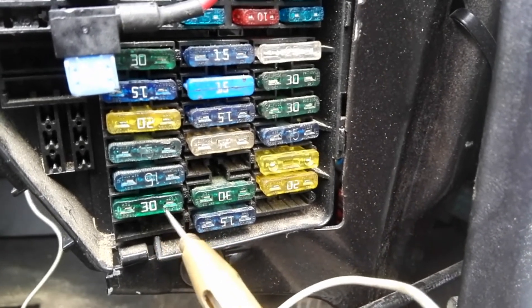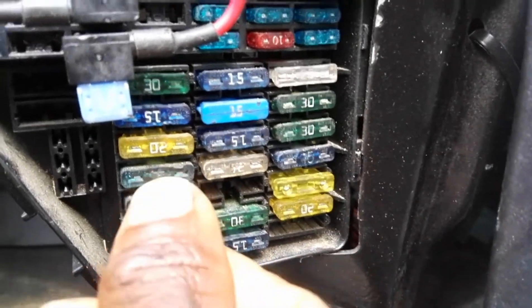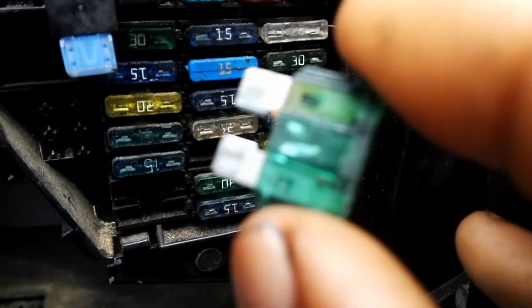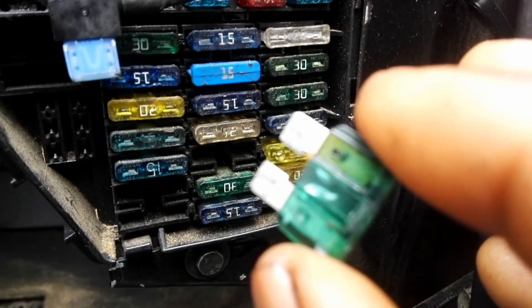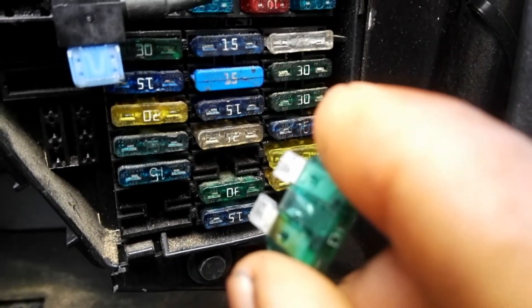So this fuse is blown. What I'm going to do is take it out with my hands. Sometimes you can use a fuse puller or a pair of pliers. As you can see, the wire inside this fuse is no longer in one piece — so it means it's blown.